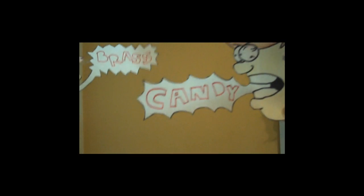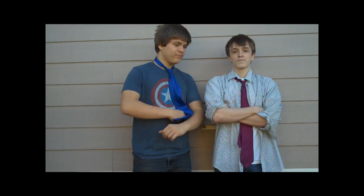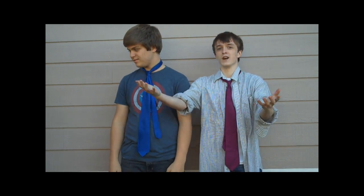Brass Keggy Productions. Hi. Has the undying question ever occurred to you? How do I make sweetbread? Then we have an answer for you. Welcome to the world of sweetbread.